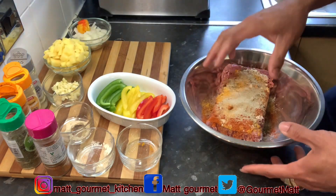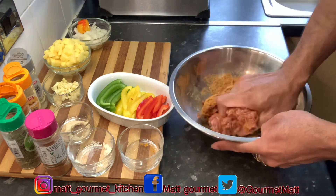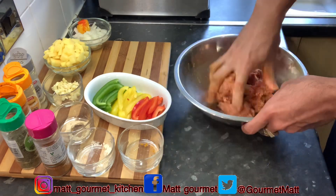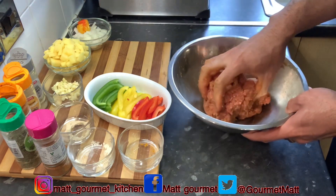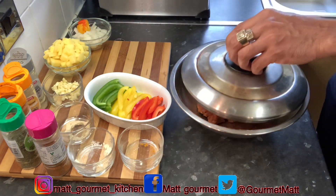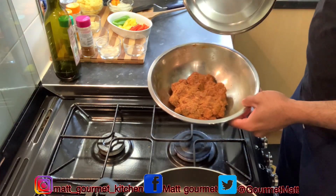Now I'm just going to go in and rub in all my seasoning onto my mince — I'll go ahead and massage that in. Make sure you're rubbing those seasonings properly onto your mince. There you have it guys. Now I'm just going to leave this to marinate for about half an hour. After that 30 minutes, my beef is fully marinated.